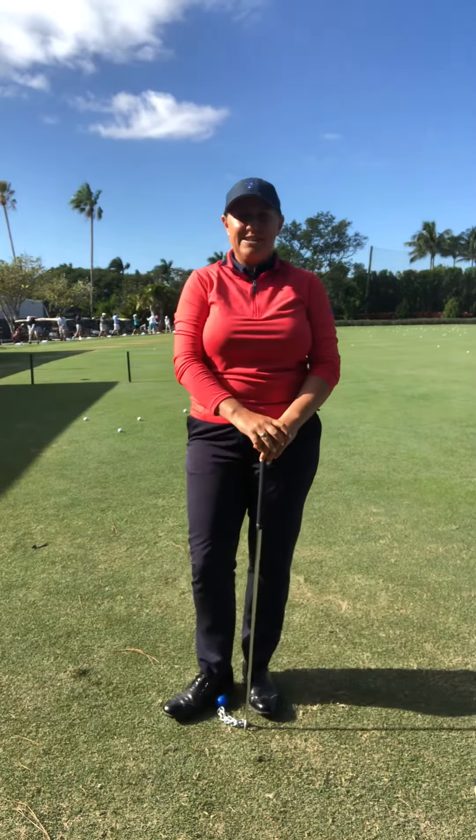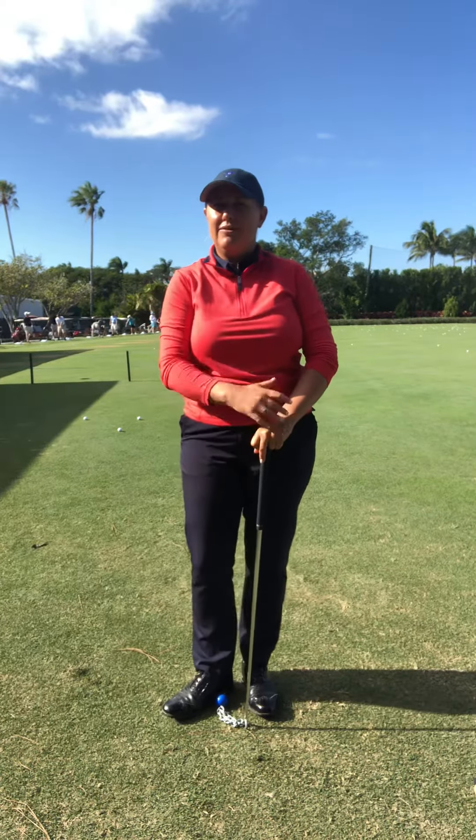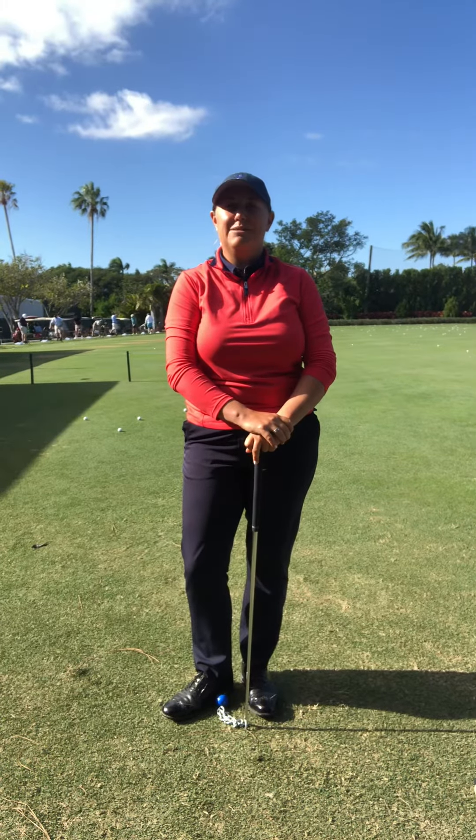Again, this is Jennifer Hudson, teaching professional at the Academy of Golf. Just a quick sneak peek at three of our major tools used in Mach 3 speed training. Can't wait to see you out this week at the Academy of Golf.